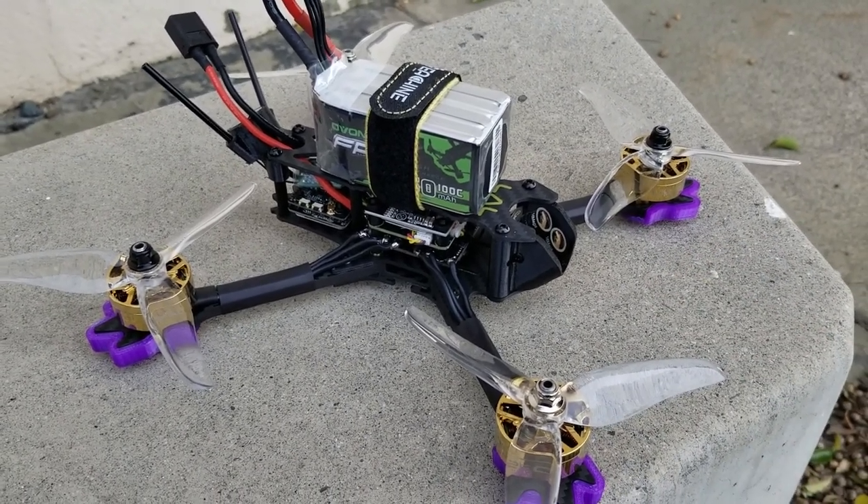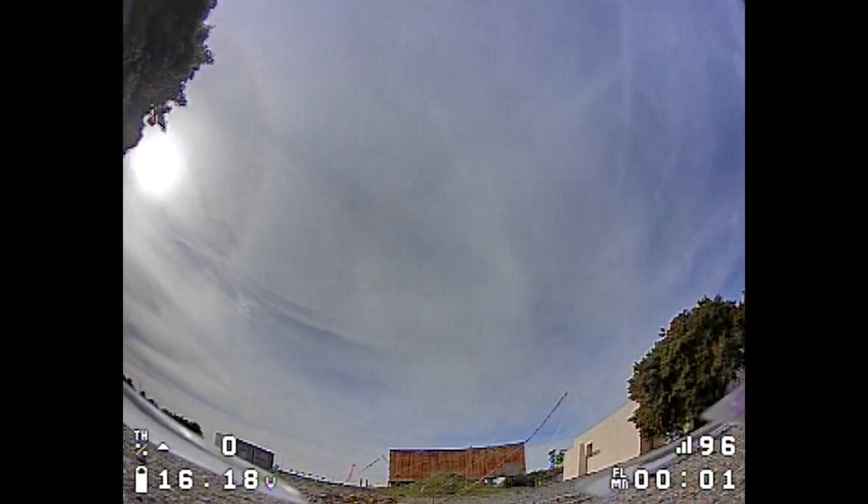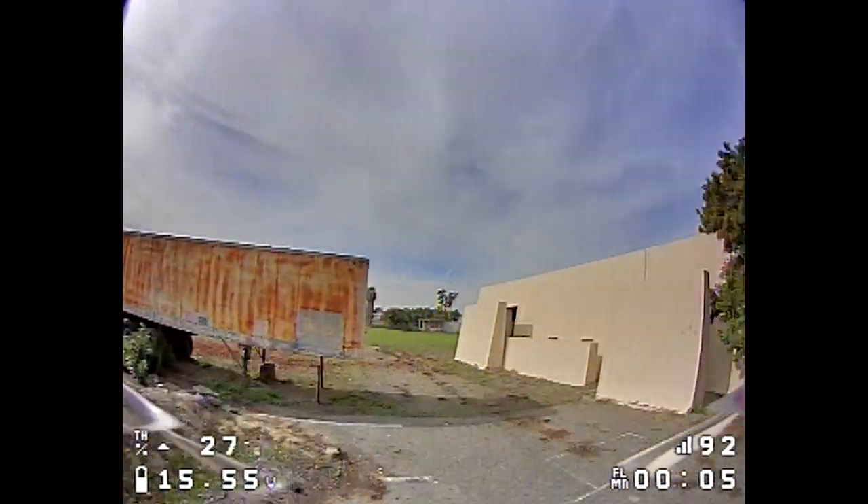Here's the flight. I'm flying this on the stock tune.